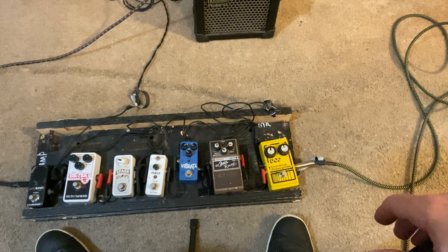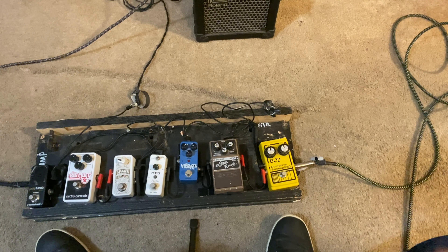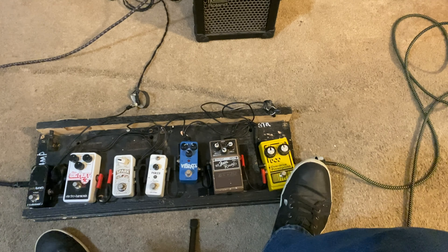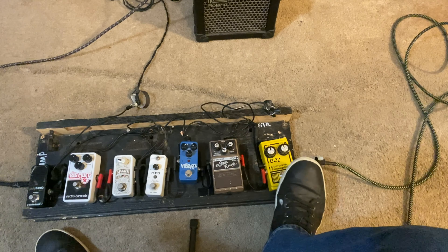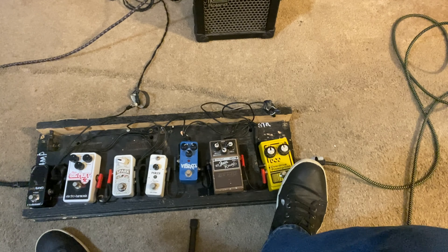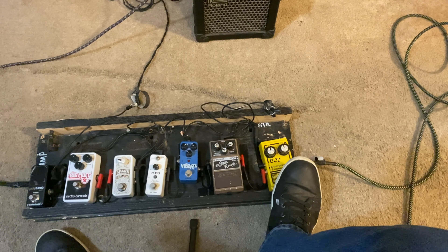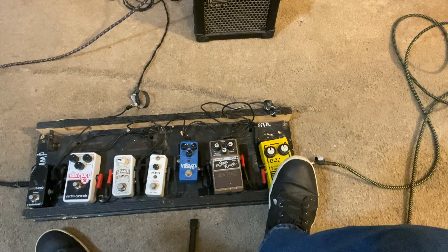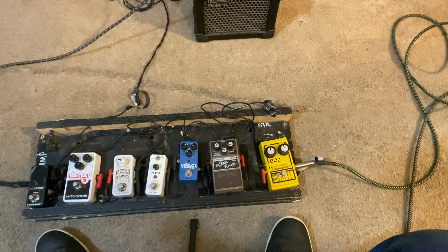I'm straight up on both the gain and the volume on the DOD. I've got distortion coming through the Roland micro cube right now, so with the DOD I get extra distortion on top. The DOD is almost always on because that gives me just a little bit more crunch. I don't want my rhythm to be too clean. It's not a whole lot of extra, but it's just enough for what I like to do.